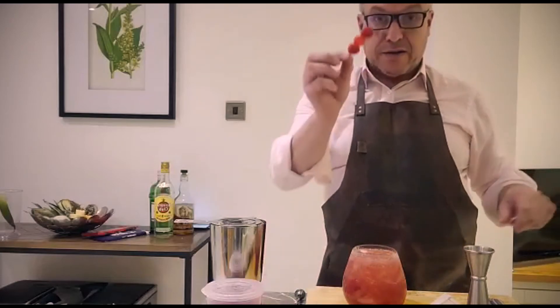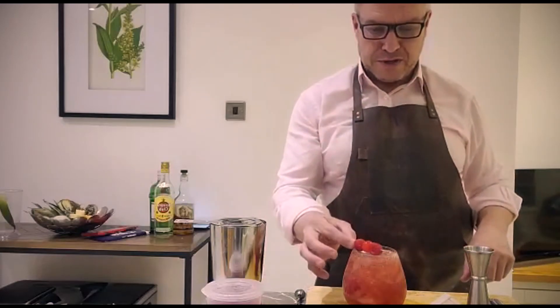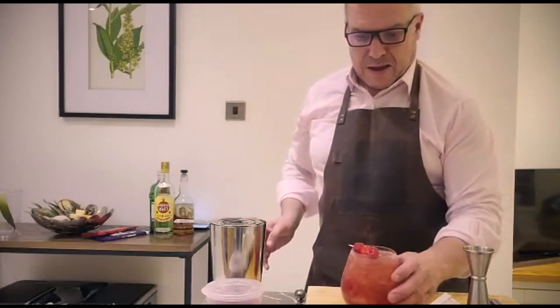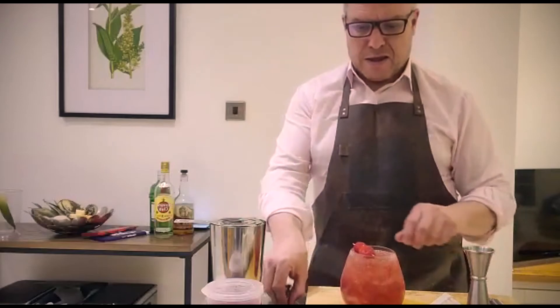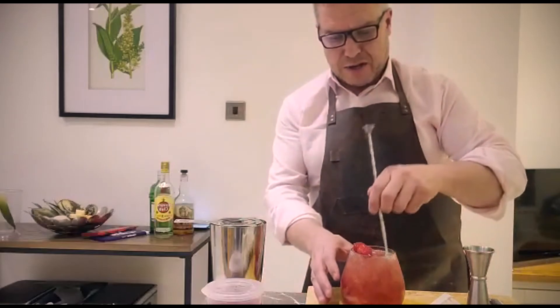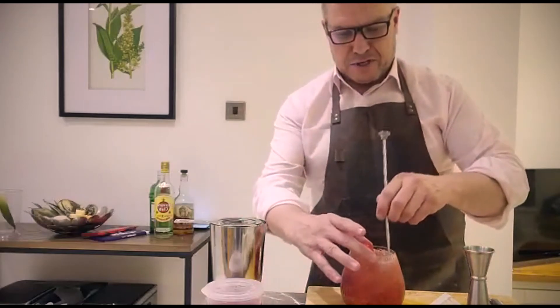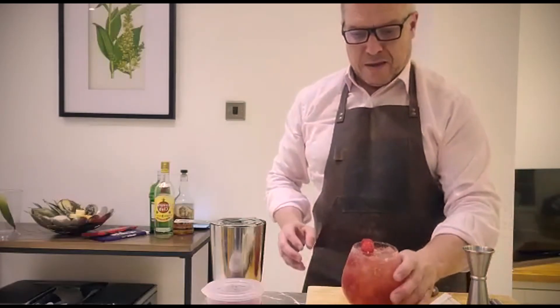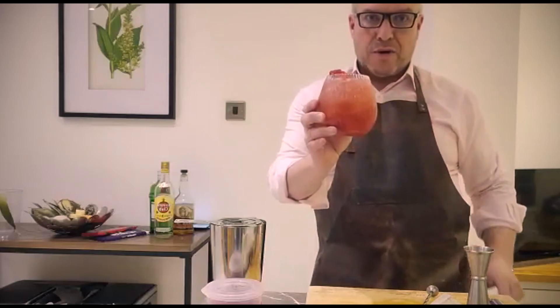And to decorate, I've got a cherry and two raspberries as the garnish on top of that. Give it a little stir just to make sure that soda is mixed in with the cocktail. And there you have it — one Gin Berry Fizz.